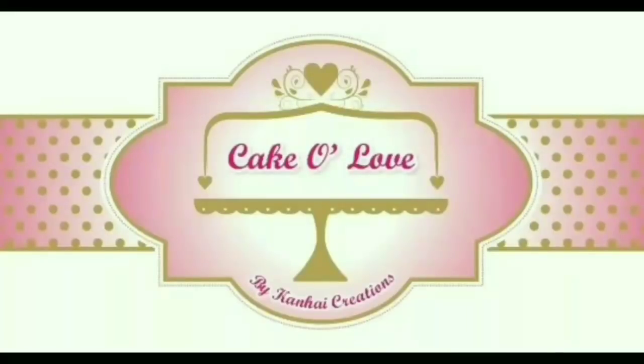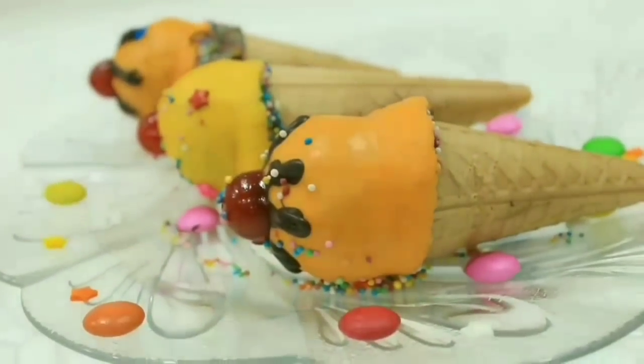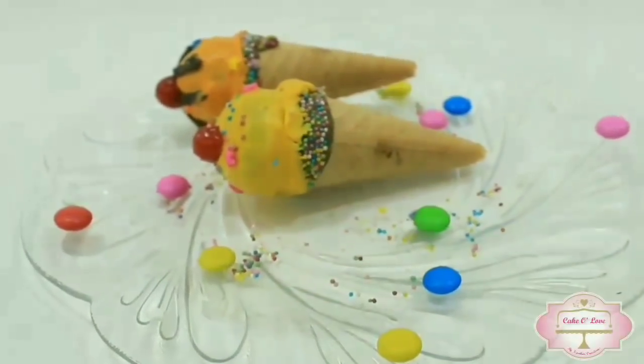Hello everyone, welcome back to our channel Cake a Love. Today we are going to make these cute ice cream cake pops. This is our Children's Day special video, and these ice cream pops can be easily made by kids as well.